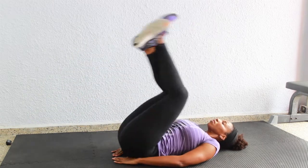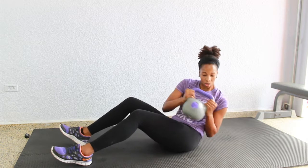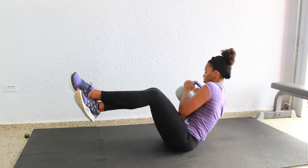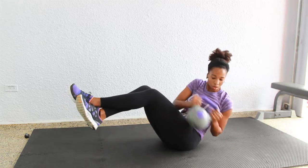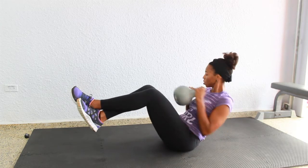Up next we have 15 Russian twists from side to side. Sit on your booty, lean back slightly and lift that chest up. Form a V shape with your torso and your legs and get to twisting. You can use no weight, a kettlebell, a weight plate, dumbbell — whatever you have; start off light if this is your first time. Keep your feet flat on the floor or lift them in the air for more of a challenge.